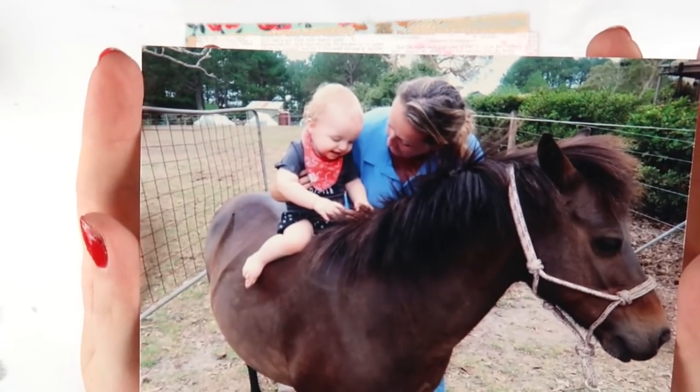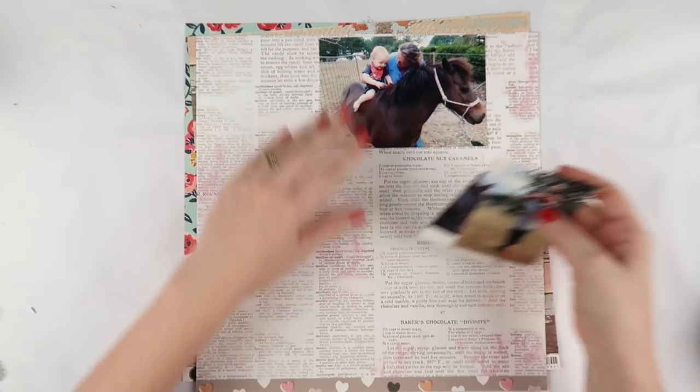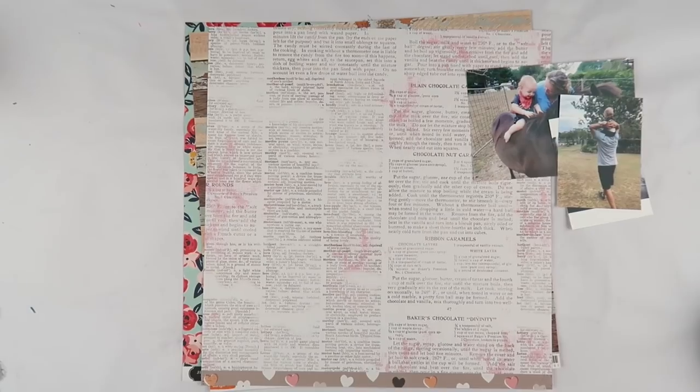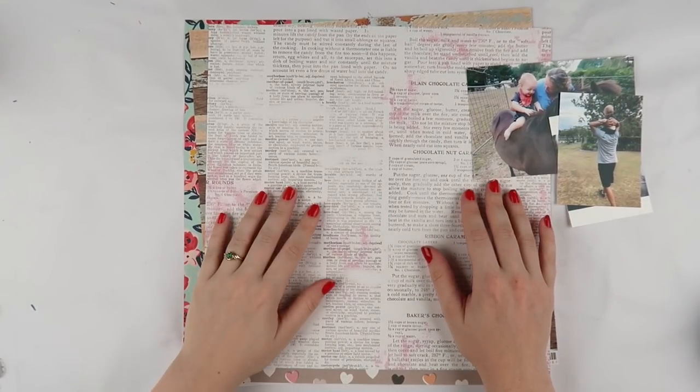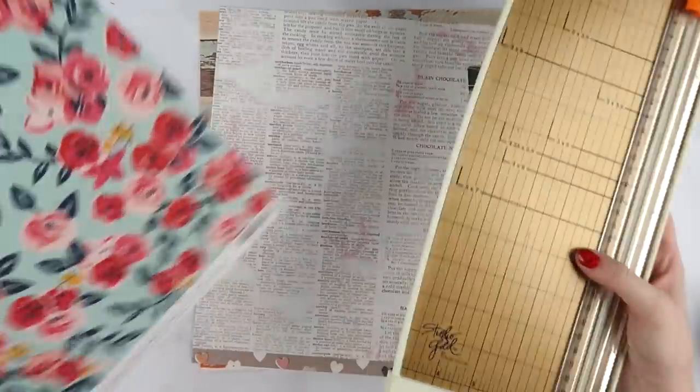What's up Scrappy Peeps? It's Del from Inky Quill and today I'm braving the pattern paper — a lot of pattern papers. I'm doing a multiple photo layout today with no mixed media but lots of pattern paper.